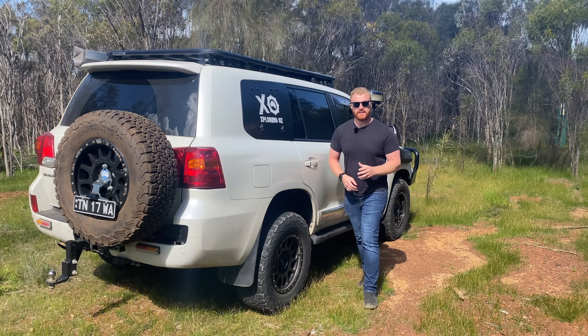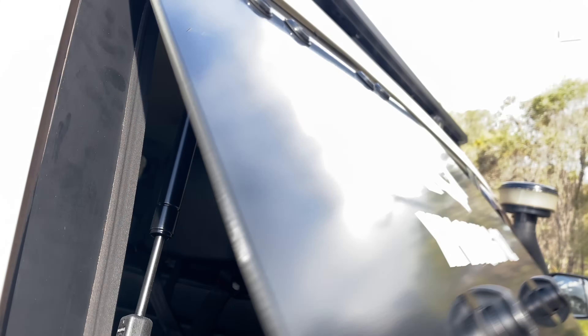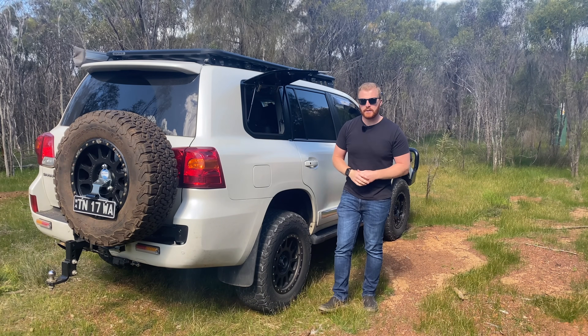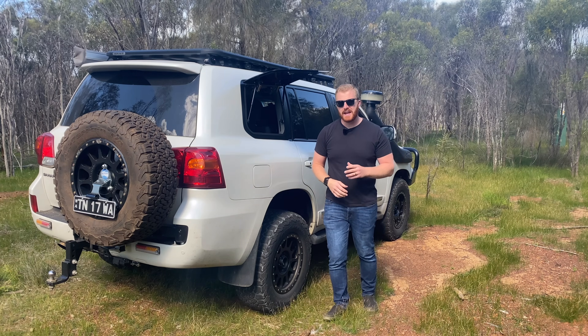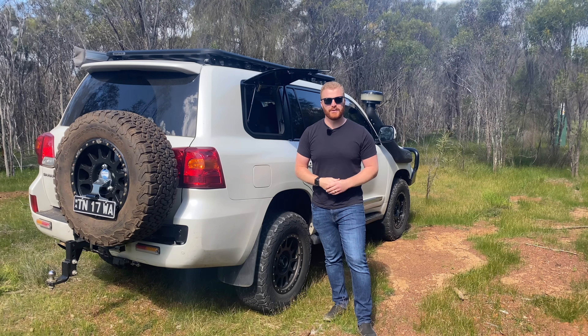G'day guys and welcome back to the channel. In today's video we're going to be talking about the Emu Wing side access panel installed on my Toyota Land Cruiser 200 series. Like everything on my vehicle, it has been installed for a purpose and to complement some future plans, however it hasn't been installed without some complaints. So let's get straight into it.